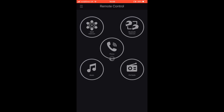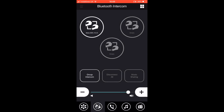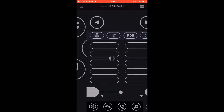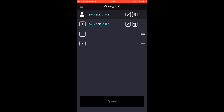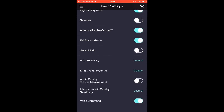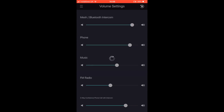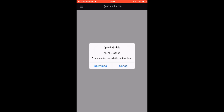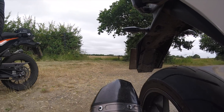If using the buttons is a little bit tricky, you can download the Senna 30K utility app. There you have access to change all your settings: mesh settings, Bluetooth pairings, phone stored numbers, music on your device, FM radio, and a whole host of other features. You can check which devices you've got paired, go through the basic settings and turn them off and on, adjust volume controls for everything, and download the quick setup and full user guides.